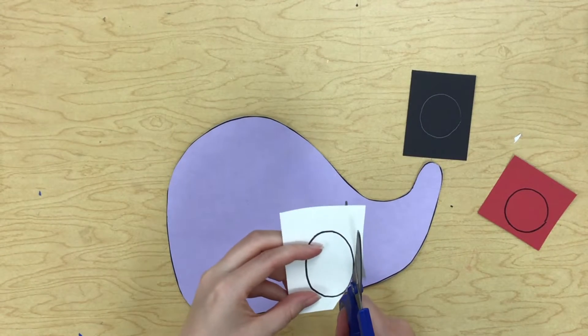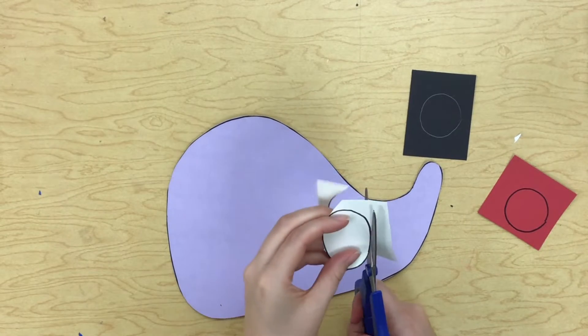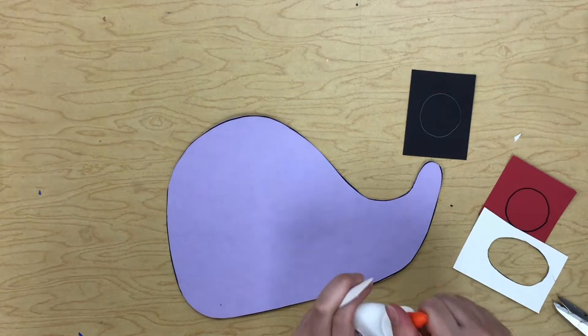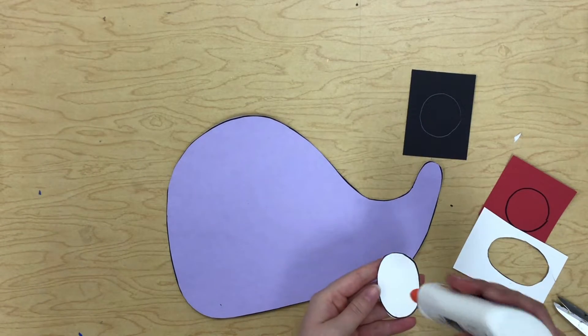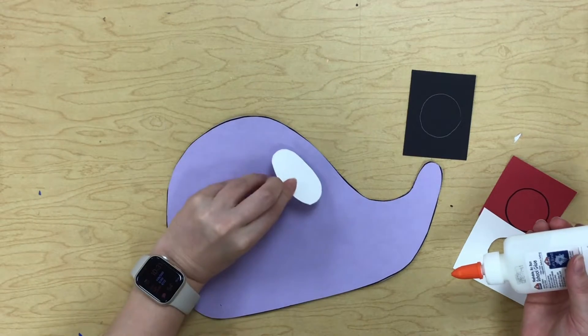I'm going to go ahead and cut out my eyeball for my hedgehog. I think I want to glue that down first. Just a little bit of glue, guys — don't put too much glue on the back.